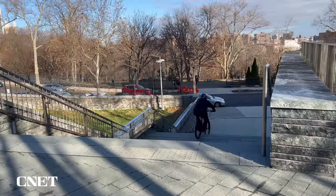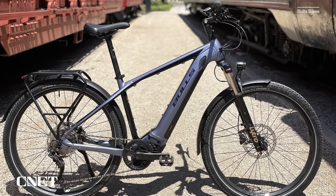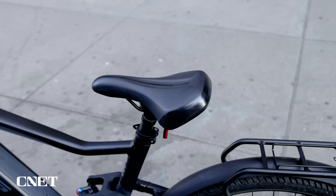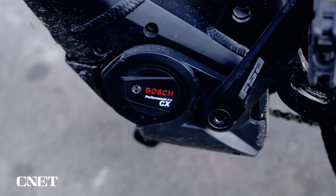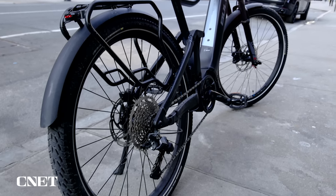Last but not least is the Bulls Iconic Evo TR1. This one is the hybrid — for the daily commuter, the weekend warrior. This can do it all: front and rear air suspension, hydraulic disc brakes, and a drop seat. You sit at the light, drop the seat, and when the light turns green, you pop it back up and go. It's also powered by the Bosch CX motor system, which puts out 85 newton meters of torque. This new motor system is found in a lot of e-mountain bikes, but it works very well in this particular bike.